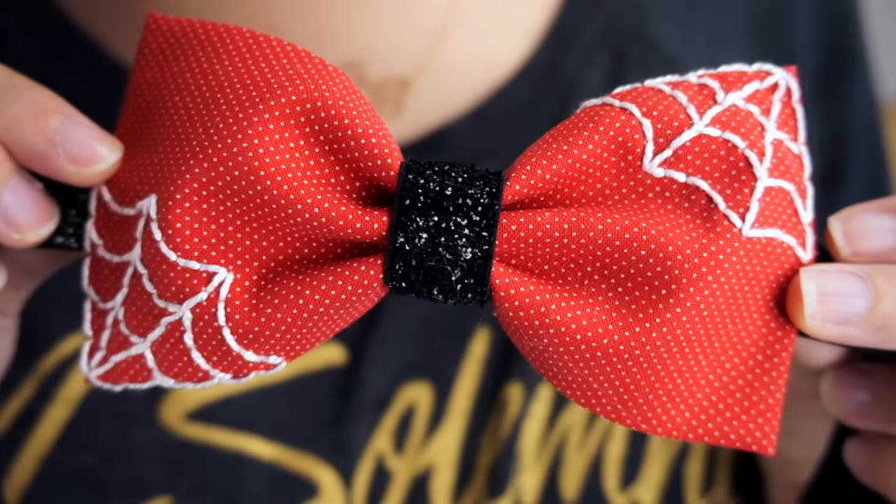It's also super easy to make. Aside from the optional spiderweb embroidery details, it doesn't require any sewing. I've teamed up with a bunch of other Kin community creators for a Halloween trick or treat collaboration. We put together a whole playlist full of Halloween DIYs and recipes for you to enjoy, so definitely check that out at the end of the video to see what the other channels made.